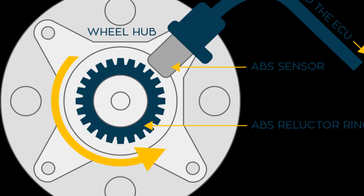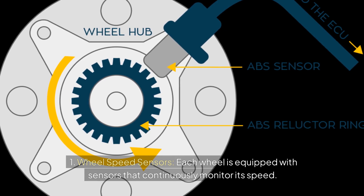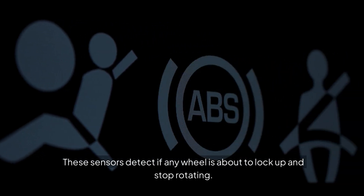How does it work? First, Wheel Speed Sensors. Each wheel is equipped with sensors that continuously monitor its speed. These sensors detect if any wheel is about to lock up and stop rotating.